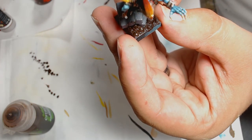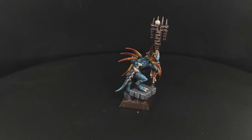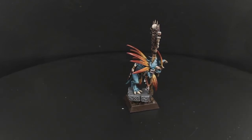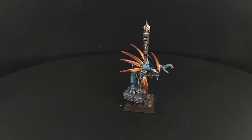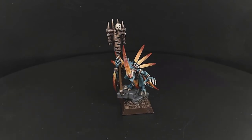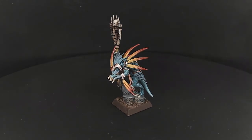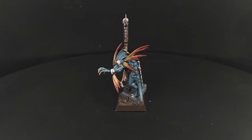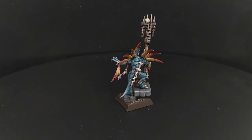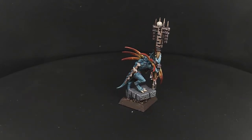There we are — that is a Skink Priest of some kind. Really entertaining model to paint, really cute features. I did enjoy it. I'm going to have to paint some more lizard men at some point — see if I can get a Carnosaur or something like that. They are cool figures, really interesting, loads of interesting detail. It was a lot of fun to paint this one. If you like what you see please hit subscribe and share with your friends, and I shall see you in the next one. If you want to see any more of this, let us know, drop it in the comments. Take care, goodbye.